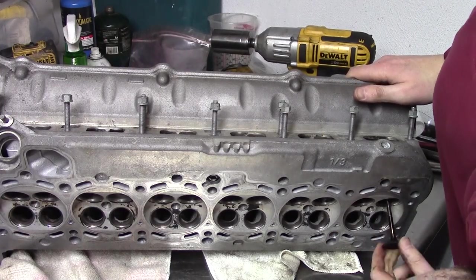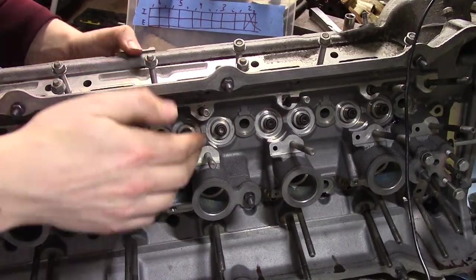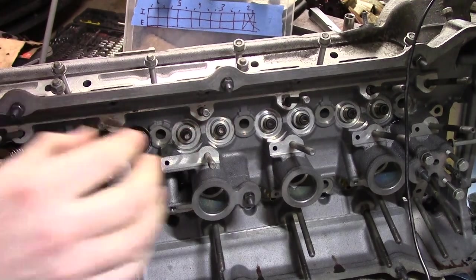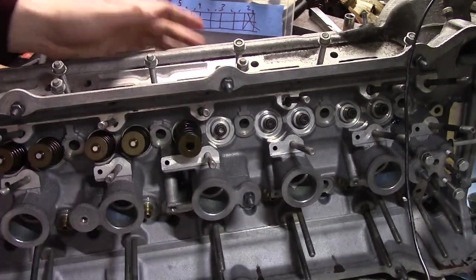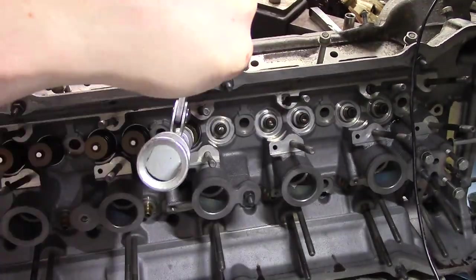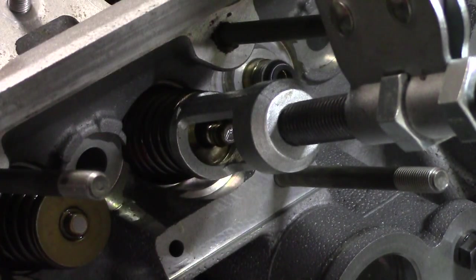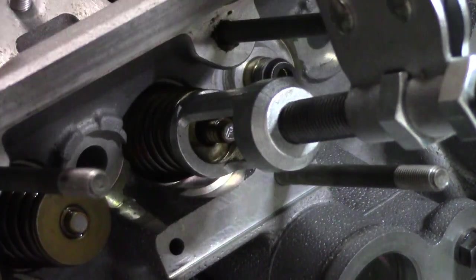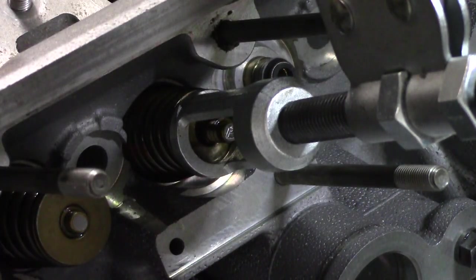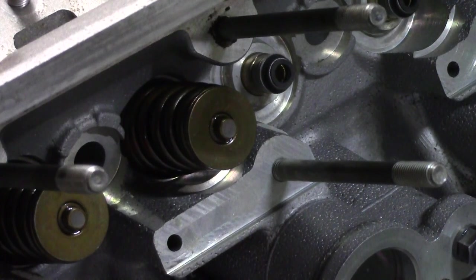Seating the valves is even worse than removing them. It's kind of the reverse, but it's tricky getting the retainers in place. I apply some oil to the stem, which makes the retainer stick a bit better. Then I get the first half on and twist it around to the other side. Then the second half can go on without popping the first one off. Sometimes it takes a few tries, but once they're on, the compressor can come off and it all stays together.